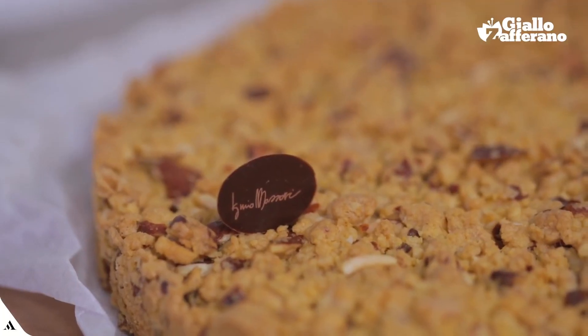We are going to bake a delicious dessert today, the crumbly cake. Shall we begin?